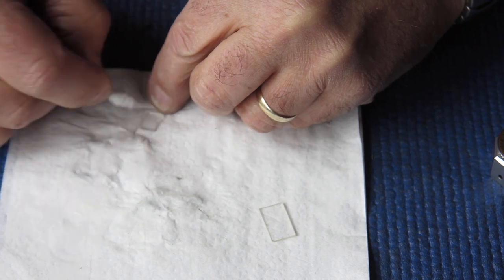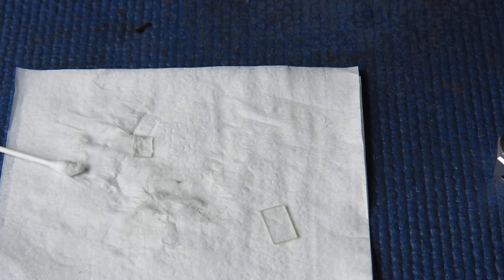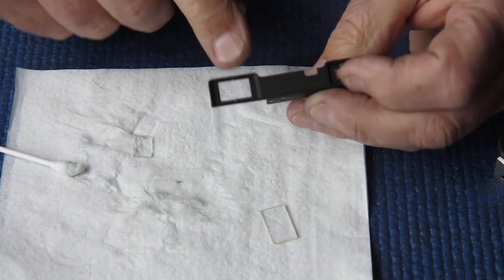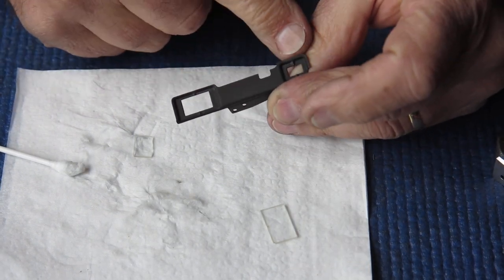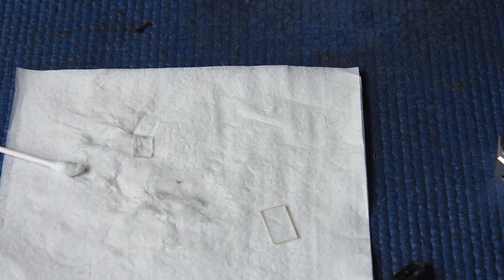The rear surface of the glass is the most important part to get clean when you're doing these pieces, because it'll be sitting in against this frame here, inaccessible — so you can't clean it once it's all assembled, and it'll annoy you.